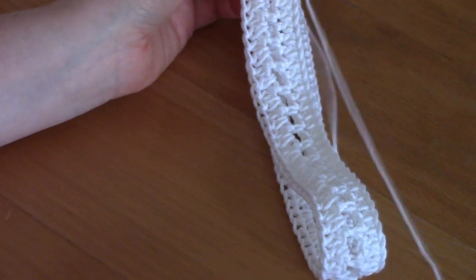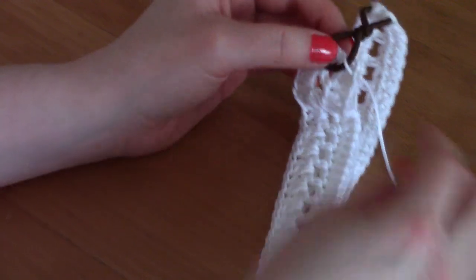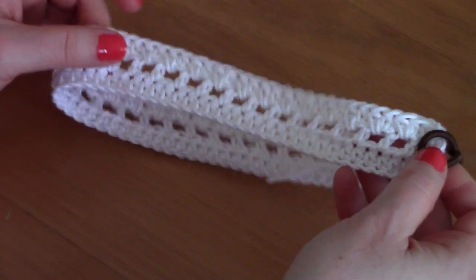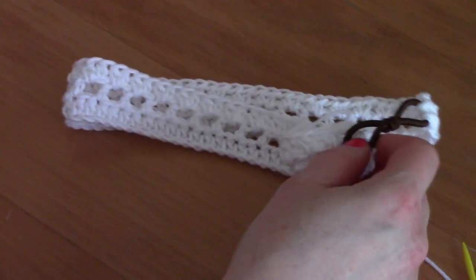And there you go — you will have an absolutely stunning bohemian headband. I hope you enjoyed this video. Thank you so much for watching and for all your comments. I'll see you next week for a new crochet video.